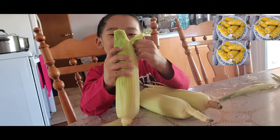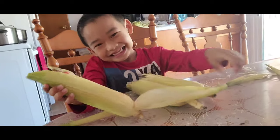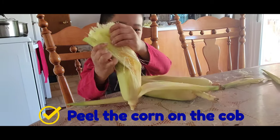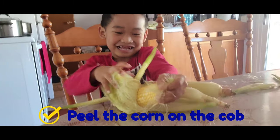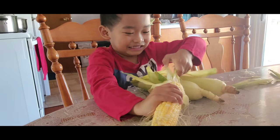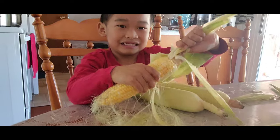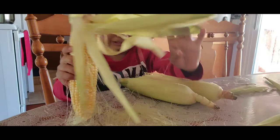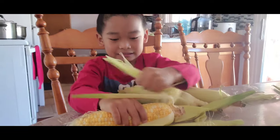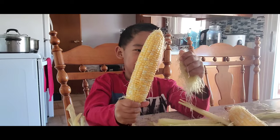First you do like this. I'm opening my packaging. I need to clean up the hair on the corn.